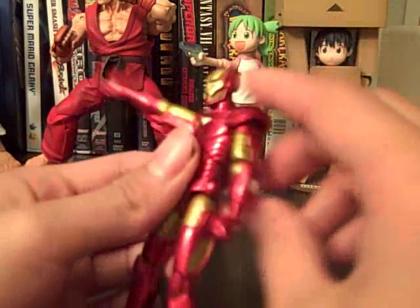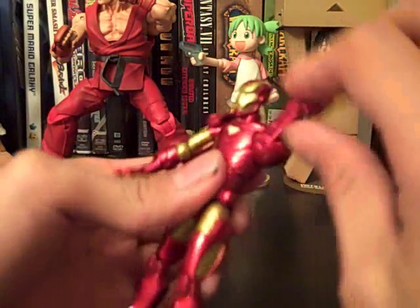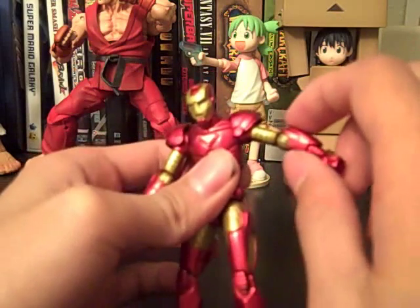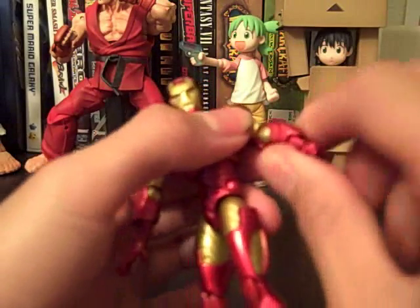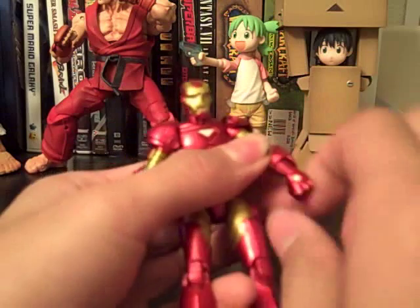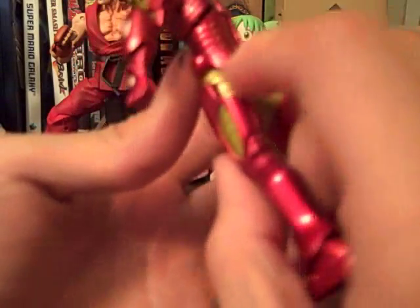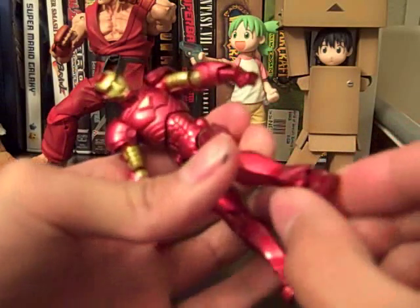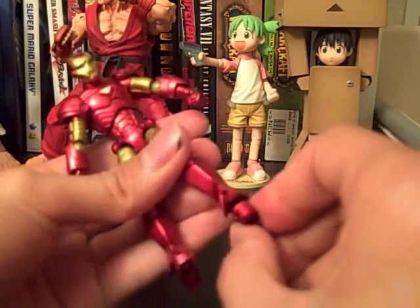As for articulation, this guy has a lot, but I could have asked for a little bit more. His arm goes 360, goes in and out a little. His shoulder pads kind of inhibit the in and out. Bends at the elbow, goes around. This doesn't go 360 because he has shoulder pads in the back. The hand goes around. The legs are kind of funky — can go back due to the back portion, goes up, bends at the knee. The foot goes down, up, and goes around, but doesn't pivot side to side, which I was kind of sad about.